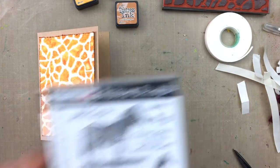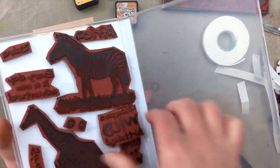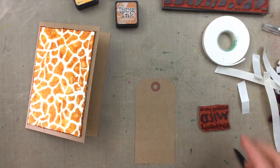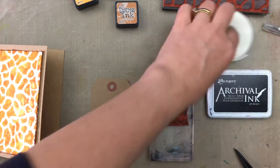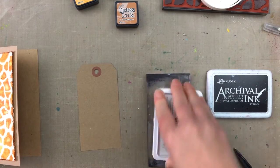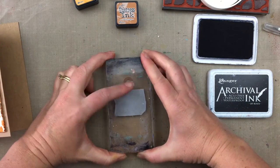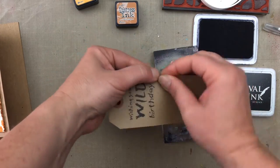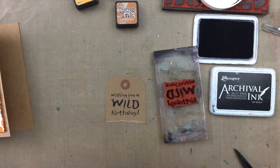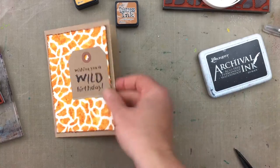To add a sentiment to the front of the card I'm going to use one of the word stamps in the Wild Africa Volume 1 stamp set. This set also has a giraffe image which could be used with the giraffe background stamp to make some fun cards. For this card I've chosen the 'Wishing You a Wild Birthday' sentiment and I'm stamping it onto a size 5 craft tag using archival jet black ink, then tearing off the bottom part of the tag to make it a shorter tag.